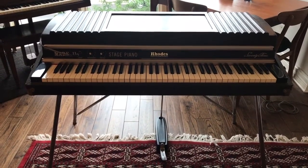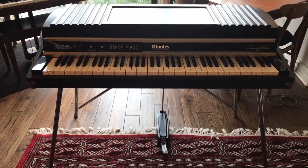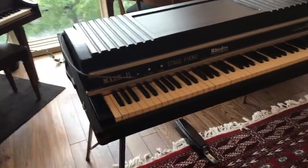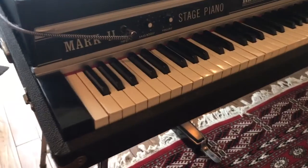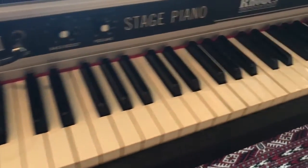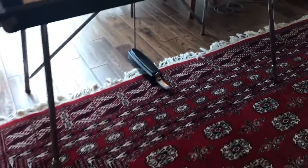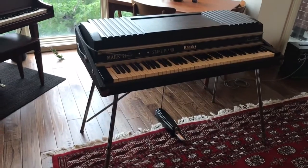Hello and welcome to the demo of our vintage Mark II Stage 73 electric piano. As always, I have one of the finest examples of these excellent pianos. Very clean keys, handsome face plate. This one comes with the original legs, cross bars, and sustained pedal. She's a beaut.